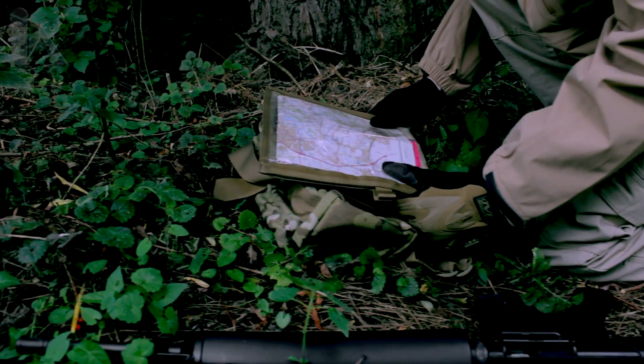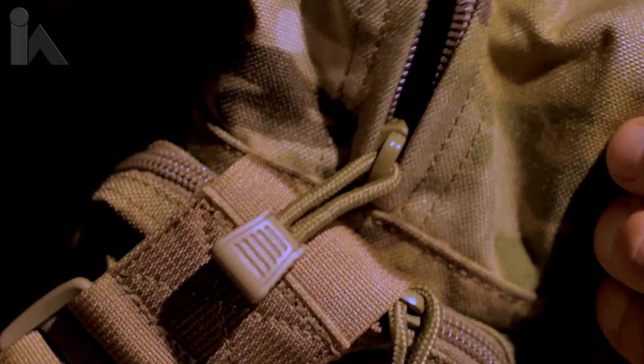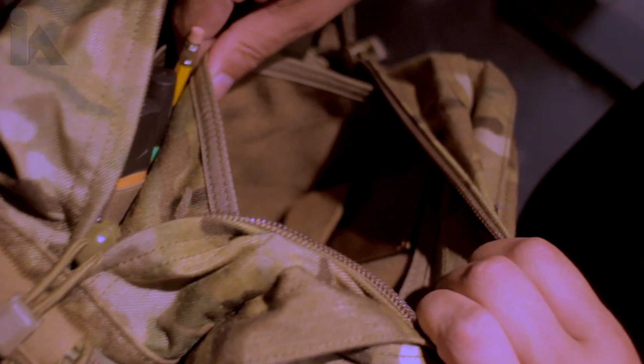Inside the front of the bag, Blackhawk have fitted three elastic bands for the retention of 7.62 or 5.56 magazines. The first compartment is designed for flashbang, grenade, or magazine pouches.